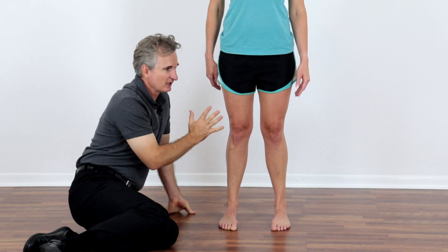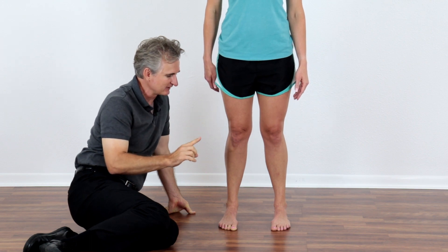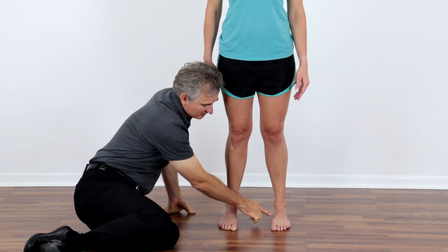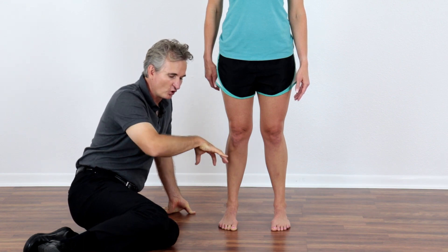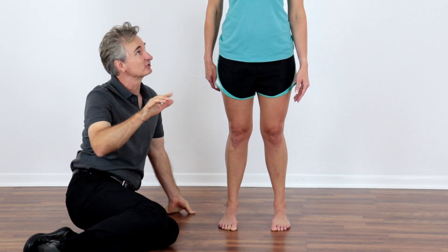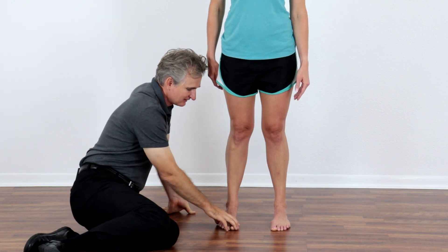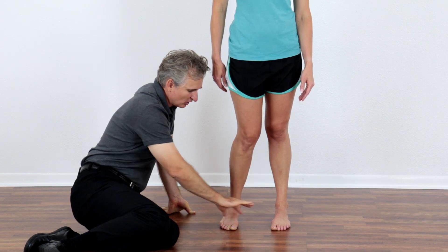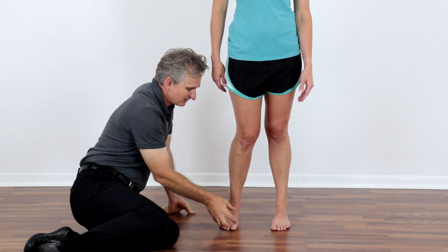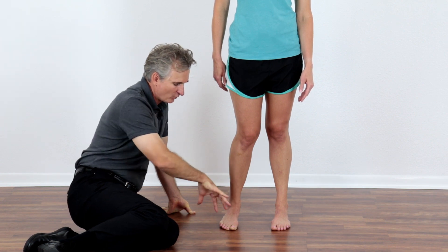If she were to rock forward gently, transferring weight forward and pushing her big toe down, she's going to feel that muscle working. Most importantly, she's going to be transferring weight forward into the toes because that muscle is acting like a brake. Versus what typically happens when you rock forward — everything rolls in and you don't use the rest of your foot, especially your big toe, as a brake to help you transfer weight forward.